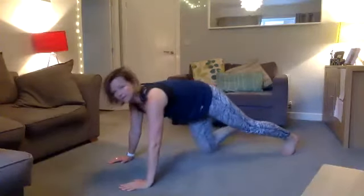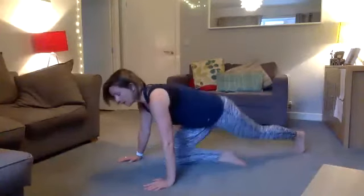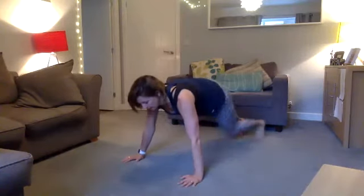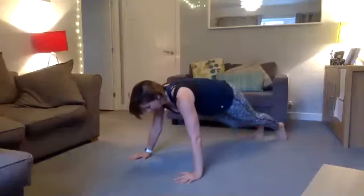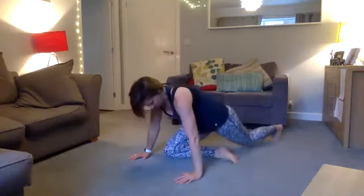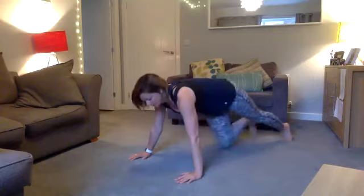Next we're going into a pigeon — a moving pigeon. Come into a front support and sweep your leg forward; this heel wants to come up as far as you can towards your opposite hip. It's a moving pigeon: come into the stretch, hold it for a few seconds, then come up and switch sides. You're sinking into your glutes and the inside of your leg, letting your leg move in and out of the stretch.